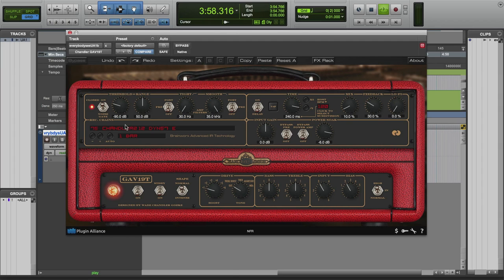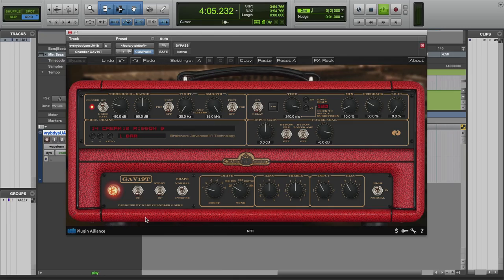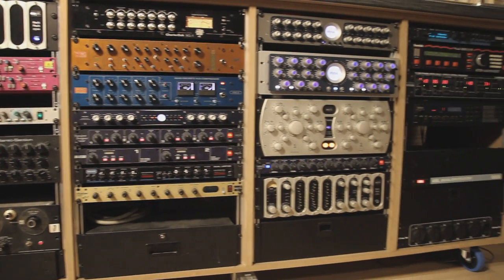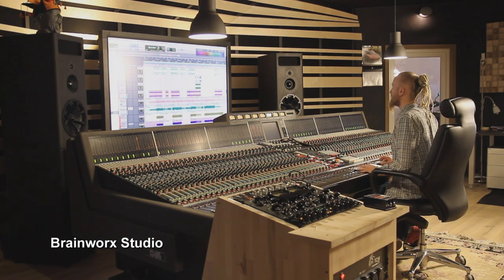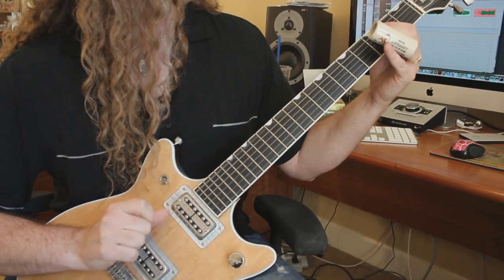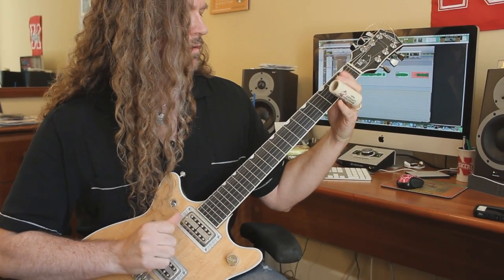The GAV-19T plug-in provides over 70 impulse responses, which combine different speaker cabinets with a cream-of-the-crop selection of microphones, mic pres, EQs, and other outboard gear in a variety of settings and positions. The GAV-19T plug-in has additional features like a noise gate, vintage delay, and a power soak. The Chandler GAV-19T plug-in brings the all-tube sound of this unique amplifier right to your desktop.